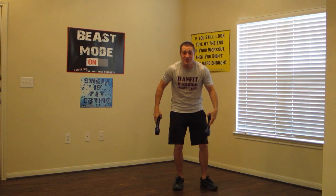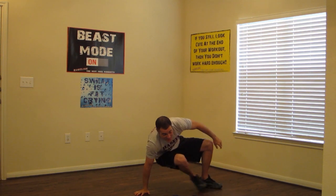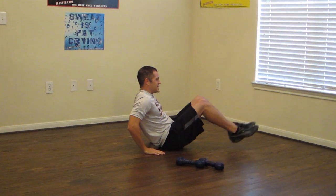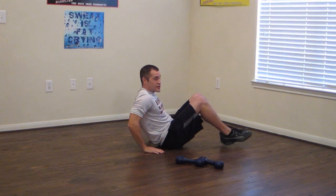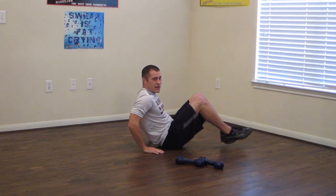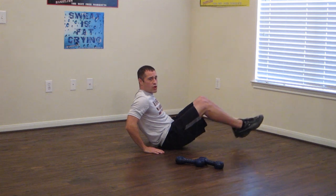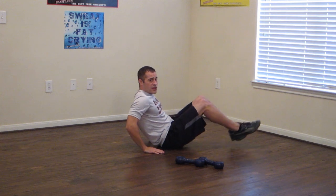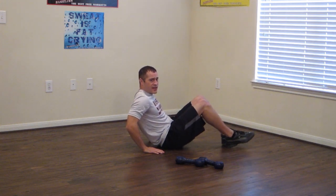Drop your dumbbells now and we're going to get into a V-leg extension. Keep bending those knees. Squeeze those quads at the top — the front of your legs. Keep it moving. This is going to work your core and your legs. Doing a good job guys, keep that good pace.